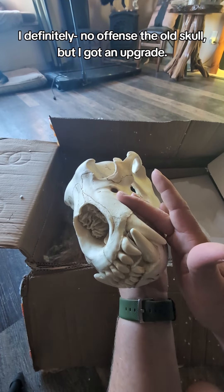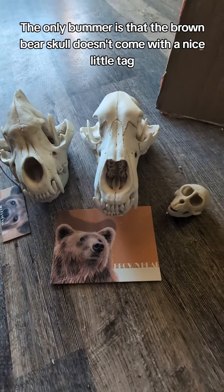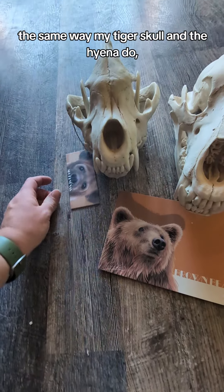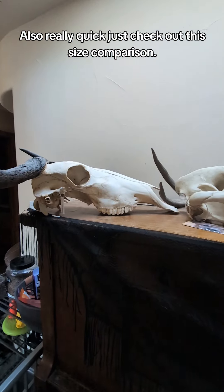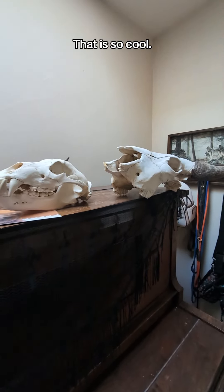I definitely — no offense to the old school — but I got an upgrade. The only bummer is that the brown bear skull doesn't come with a nice little tag the same way my tiger skull and this hyena do. But I love all of these and I'm so excited to add them to my collection. Also really quick, just check out this size comparison — that is so cool.